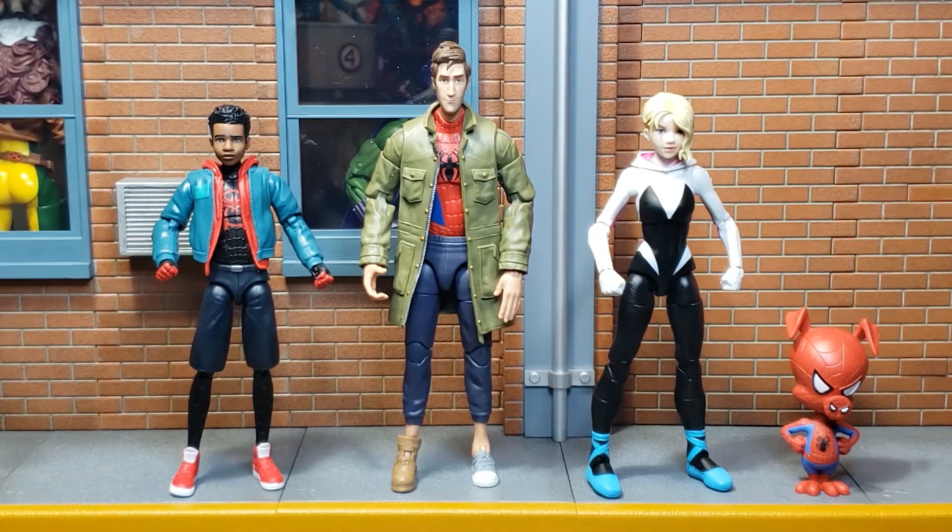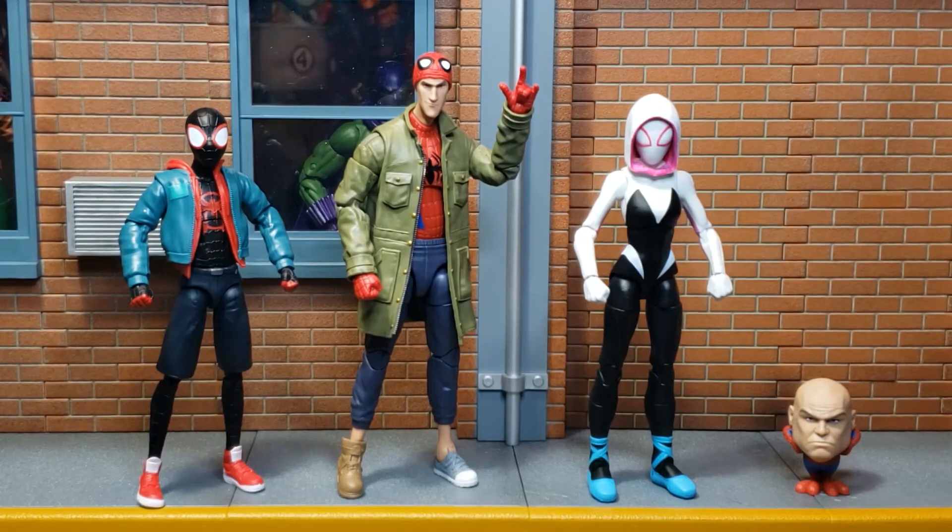Here we see Peter B. Parker with the other two figures that I reviewed from this line. We see Miles Morales on the left, Gwen Stacy on the right, as well as Spider-Ham. Here we see Peter B. Parker with his alternate head, along with Miles and Gwen with their masked heads. And we see Spider-Ham unmasked.